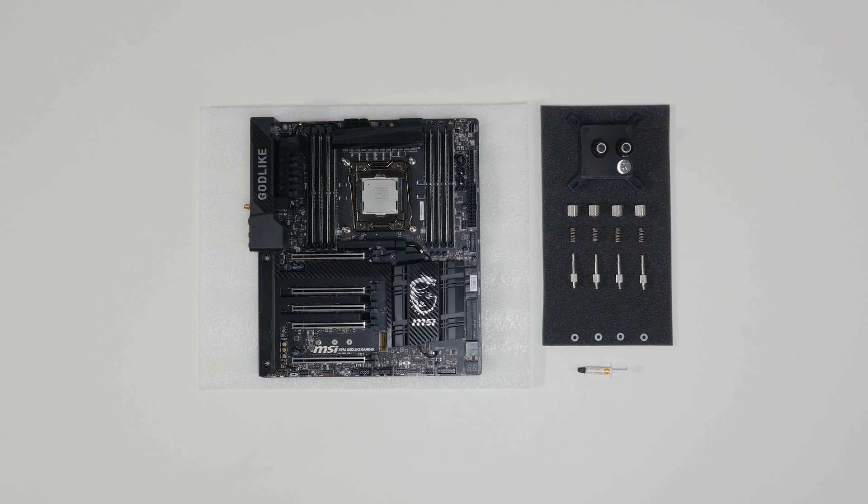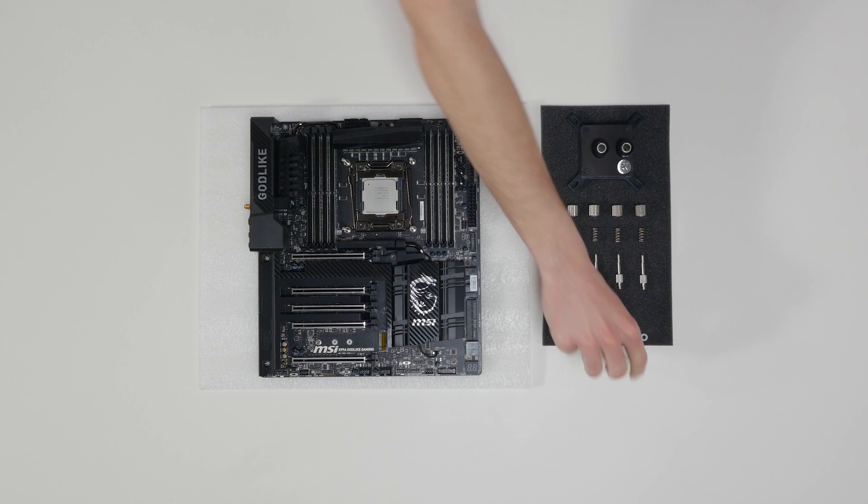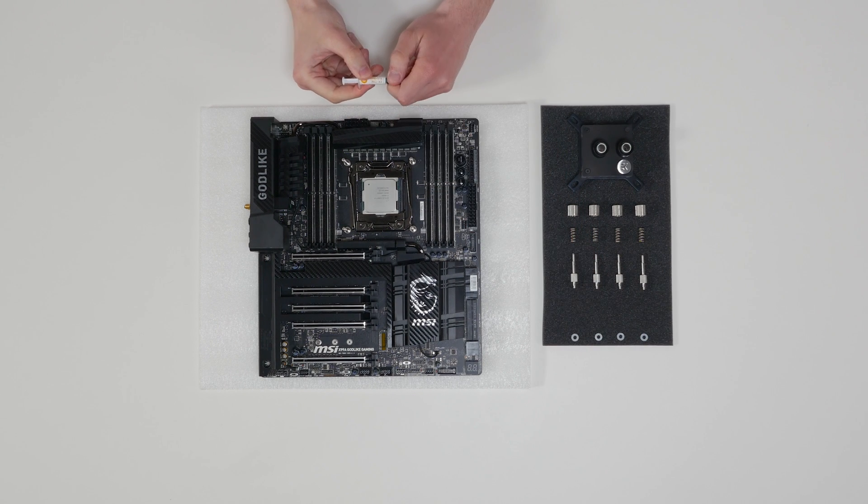If you had another CPU cooling solution before, you have to wipe the CPU's contact surface using a non-abrasive cloth or Q-tip. Take the enclosed thermal compound and apply it to the CPU heat spreader.